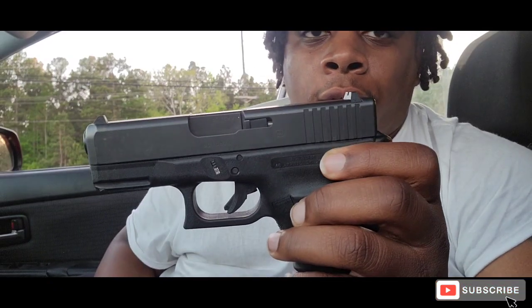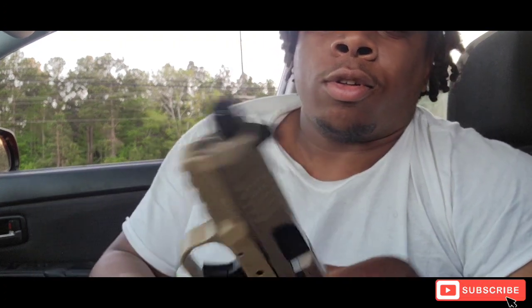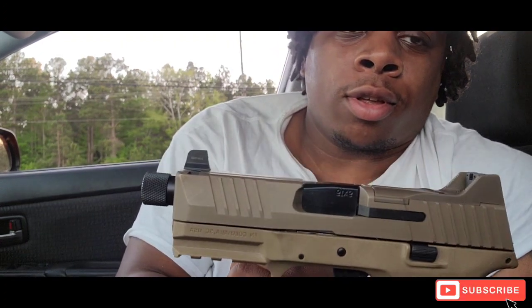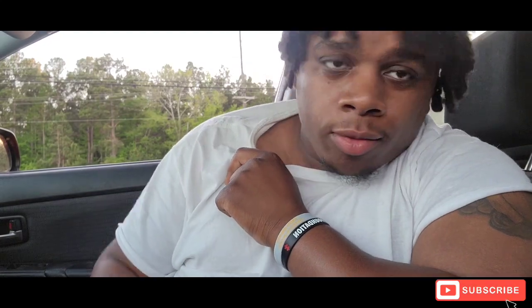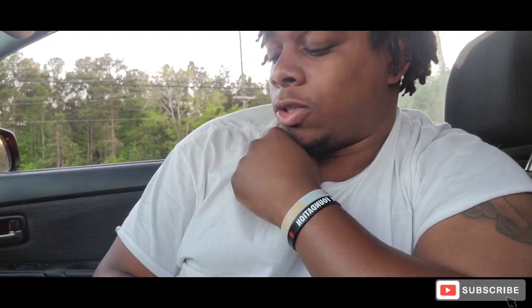Hey, before we get to the video, need y'all to like, comment, subscribe. What's good YouTube family, and today we're gonna pick between the Glock or the FN. Before we get to the video, like comment subscribe.